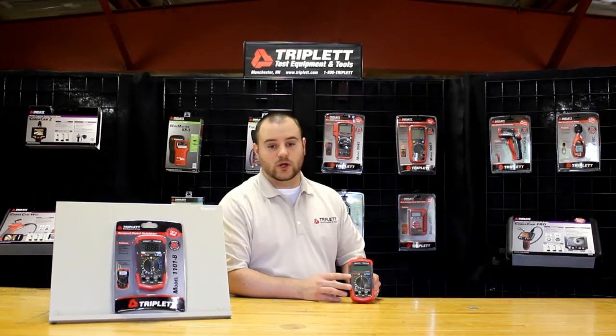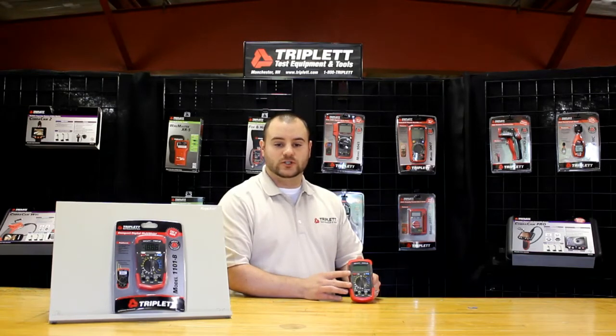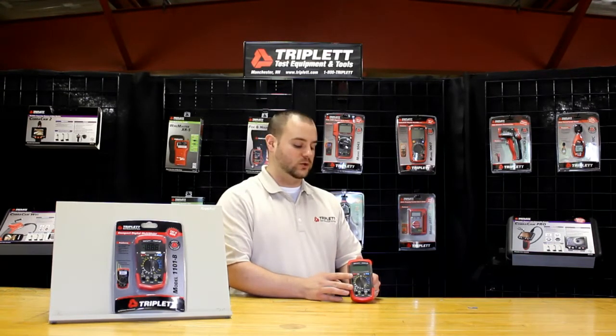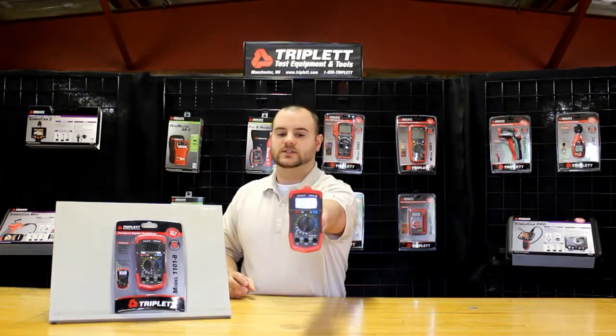Some of the other neat features with this product is that it has a diode test, a continuity checker, data hold function, auto-off, and it's also overload protected. Some of the other nice features include a bright backlit display.